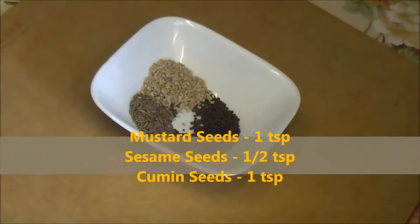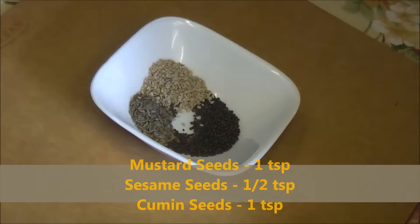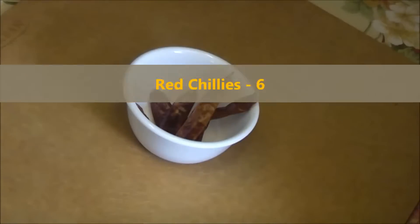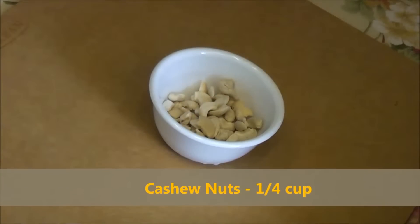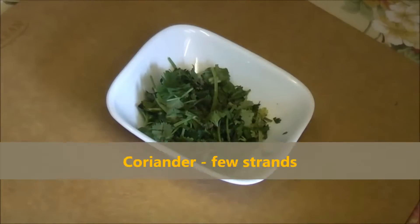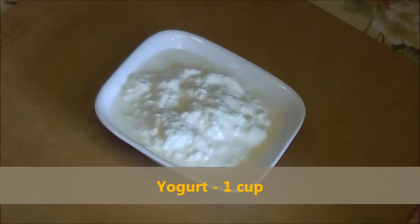For this recipe we need 1 tablespoon mustard seeds, 1 tablespoon cumin seeds, half tablespoon sesame seeds, quarter cup of peanut, 5 to 6 red chillies, quarter cup cashew nuts, quarter tablespoon whole coriander seeds or dhania, and few strands of cilantro.